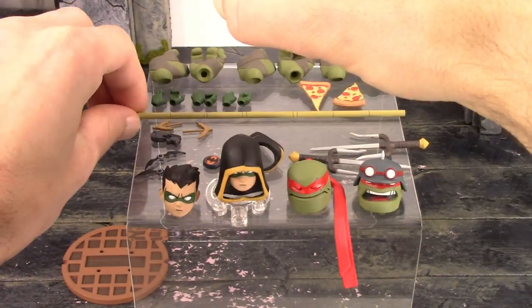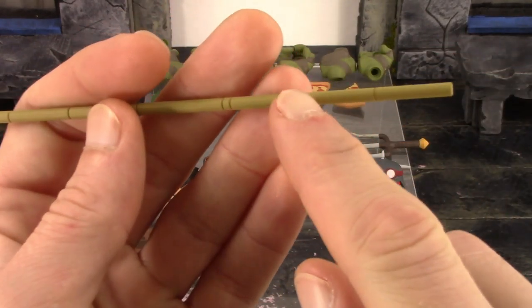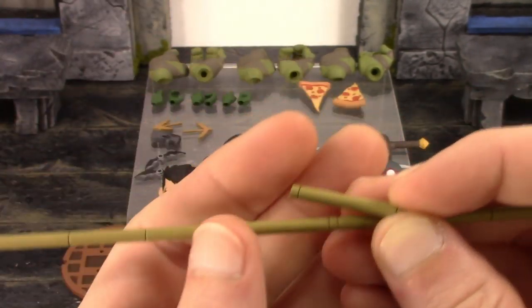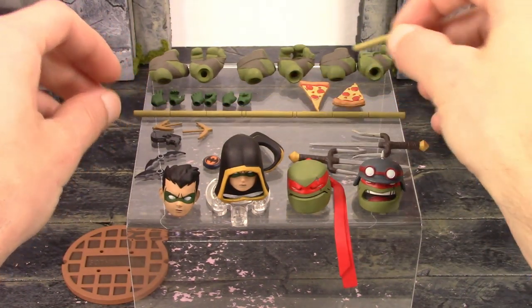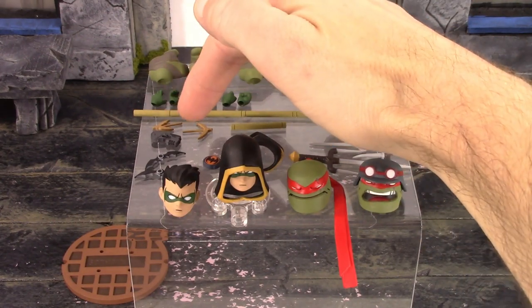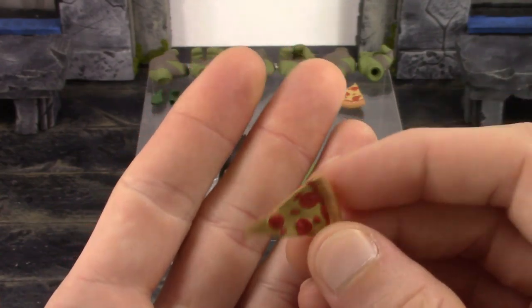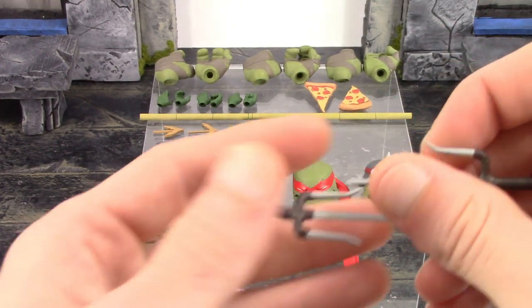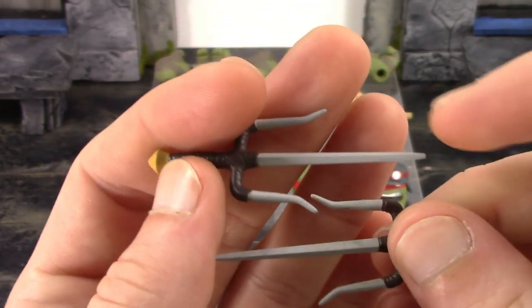The retracted and extended bo staff each have a couple of sculpted lines and you will get some paint rub from the hands. One issue: Raphael's hands don't work well with some accessories — he can barely hold his bo staff, can barely grip the grapple gun, and can't even hold the bat bomb, which I found a bit odd. Robin is also included with a piece of pizza. Raphael also gets his sais and a piece of pizza. I believe the manhole cover is for Raphael since the turtles always come up from the sewer. The sais turned out really nice — the sculpt detail around the wrappings looks cool and the paint is pretty clean, though sheething them will rub off some paint.